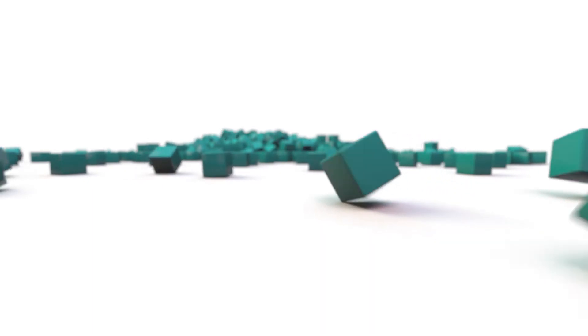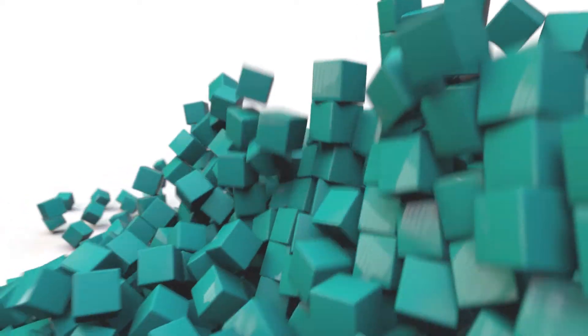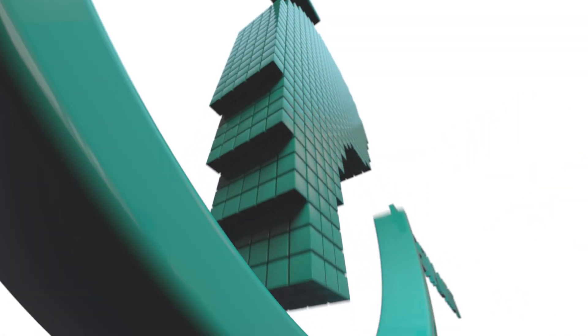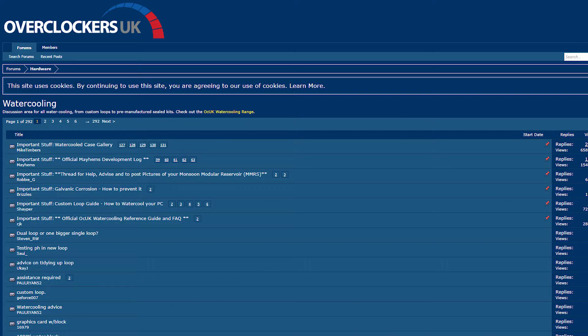Hey guys, it's Sam for Digital Meat and in this video I'm going to be covering the next step in my Cinema 4D PC build: choosing my water cooling parts. Before I start I'd like to give a shout out to the Geyser Overclockers UK water cooling forum. This is my first custom loop and there was a lot of great info there which prevented me from making some real schoolboy errors. Cheers guys.